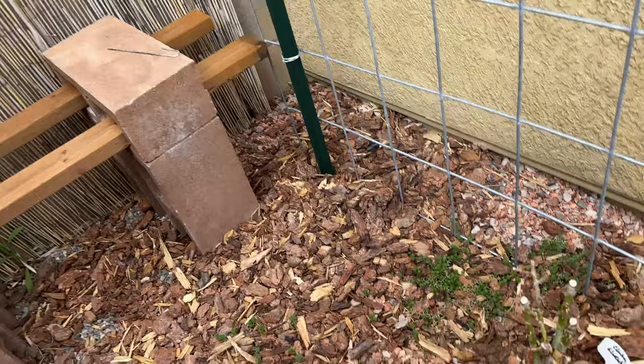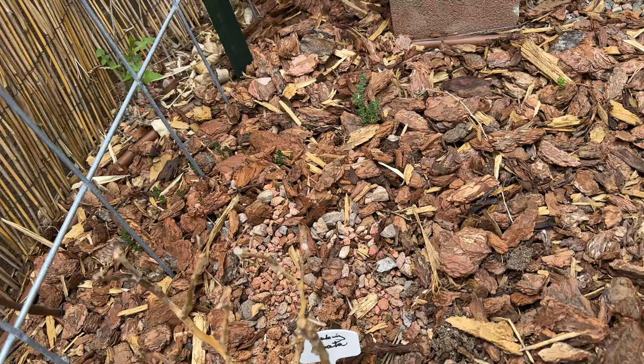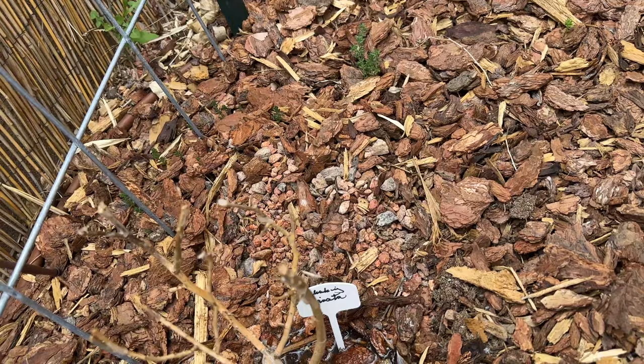My newly planted rose — not dead. Little sedum there, doesn't really need water but I do it anyway. This one really looks dead — I could check it, but you know, denial. I've been in denial.